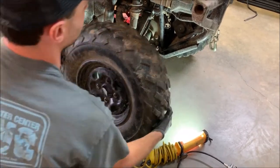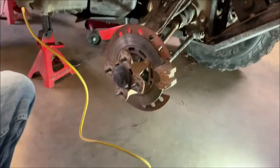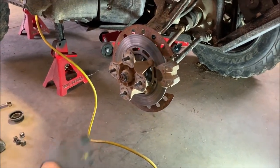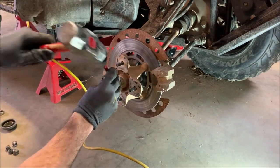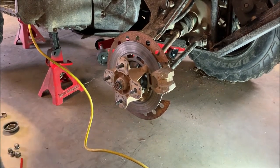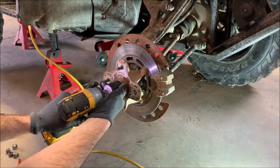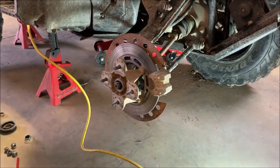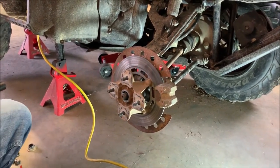Get this tire off first, get that out of the way, pop this nut cover off, and we're going to have to knock that out flat so this nut will back out. An impact gun saves you a lot of time and effort. If you don't have an impact gun, a big breaker bar will do the same thing.